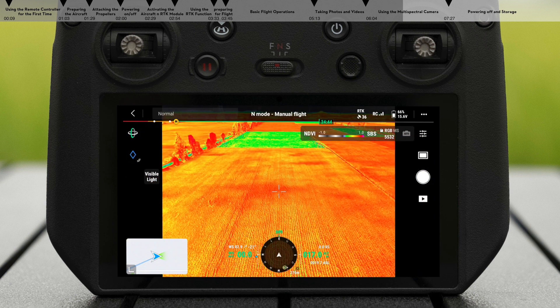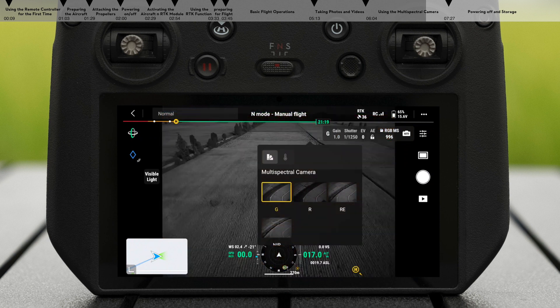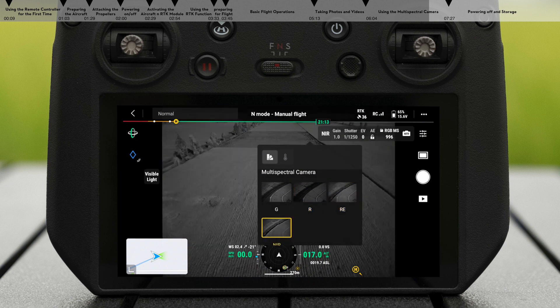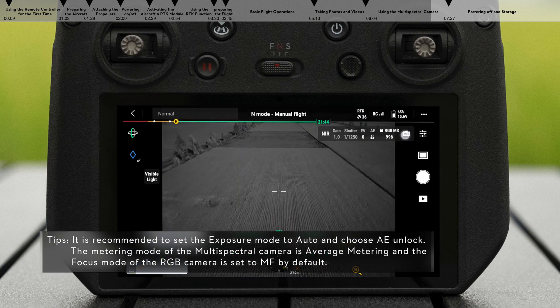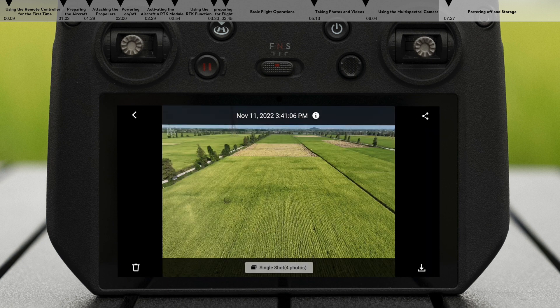Tap the storage icon to select multi-spectral MS. When capturing a photo or video, the photo or video from RGB and multi-spectral cameras will be stored simultaneously to the microSD card. DJI Mavic 3M also supports displaying monochrome multi-spectral imaging. Tap to set the multi-spectral camera to green, red, red edge, or near infrared. The camera parameters and gain value can be adjusted under the camera parameter settings in the app. After capturing, tap the playback icon to view and download photos or videos.